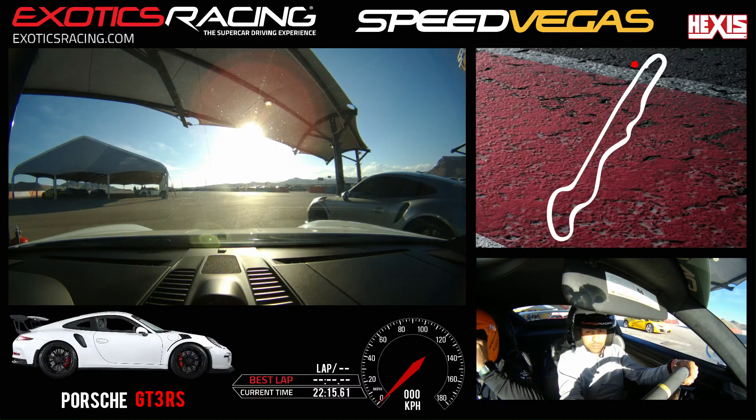Alright guys, good afternoon. I've got Neil here in the GT3 RS. We have five laps. I'm going to be your instructor again — my name is Hunter. Two things to pick out from the briefing: what the cones mean on track and passing procedures. All I need you to do today is get next to the green cones, brake at the orange cones, and follow my lead on passing — I'll let you know exactly what to do.